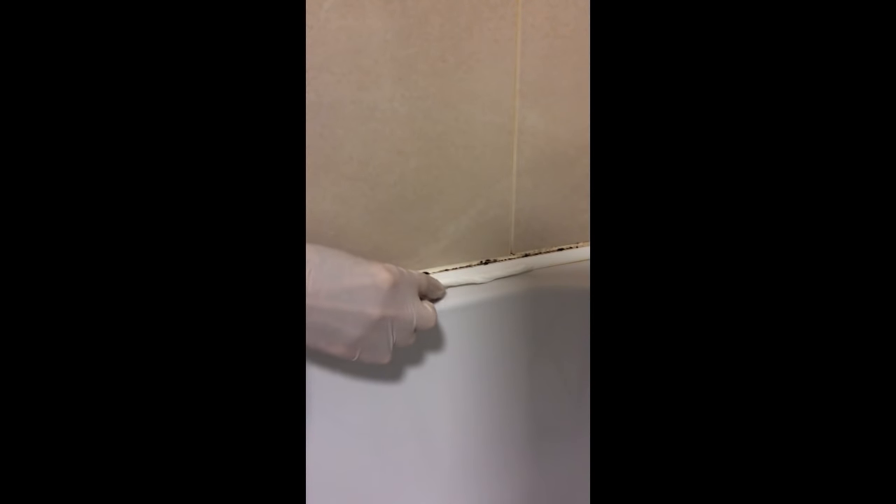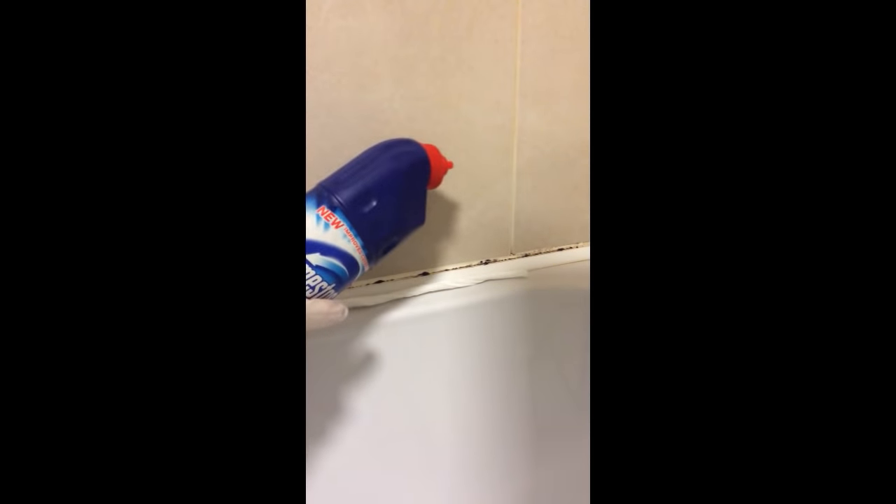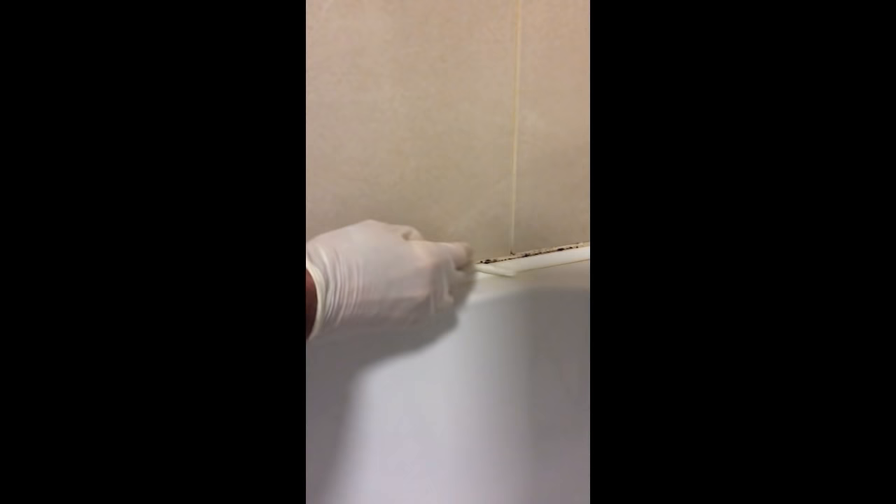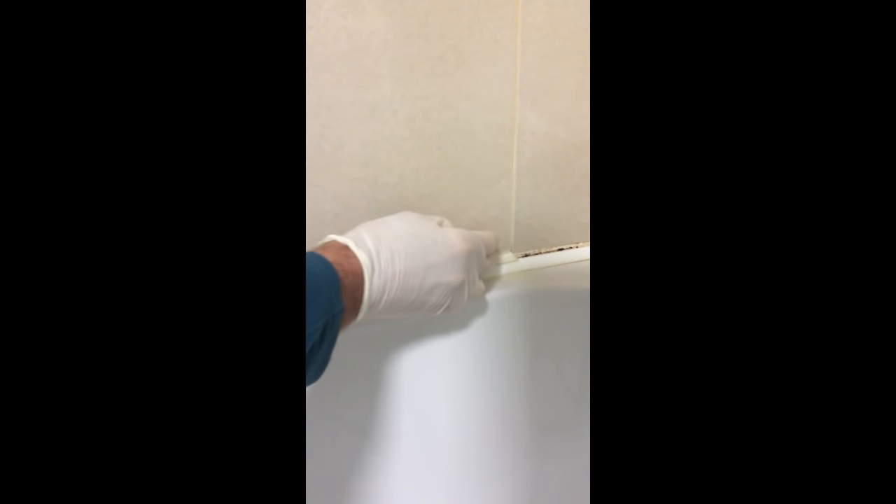Okay, you're now going to take the bleach and give a liberal squirt of the bleach liquid — almost a syrup consistency — down onto the mould area. And then we're going to take our toilet paper roll that we made earlier and just place it on top of the mould, let it soak up the bleach. The idea is that the toilet paper just kind of sticks to the edge of the tile and the silicon sealant, just to hold the bleach in place, because it's going to be there for some time. The last thing you want is for the bleach to run off and have no effect.